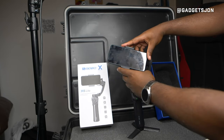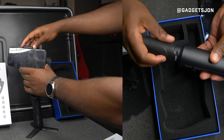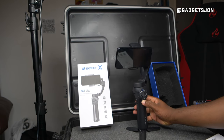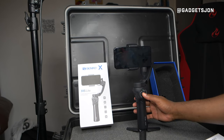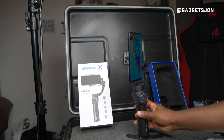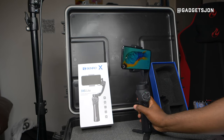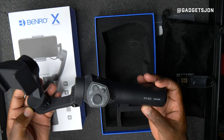Mounting your phone is pretty simple — just pull the gimbal down, then move it back and forward until it's relatively balanced on its own. Once it's in a reasonably good position, press the power button. You can switch to vertical mode or back with a touch of a button.